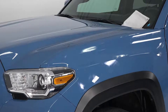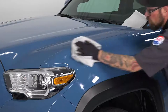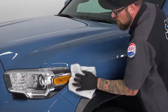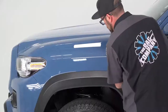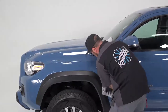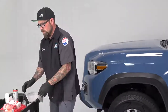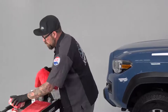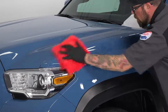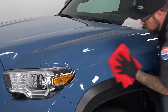As you can see it's starting to flash off here. We're going to use one of our Edgeless Pearls and give the car a quick wipe down just to level everything out. Flip the towel — you can instantly feel how slick it actually is right after you put it on. Then we'll take one of our Red Eagles and go over it all one more time just to make sure we got everything.